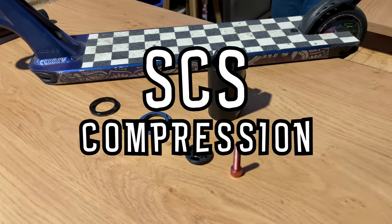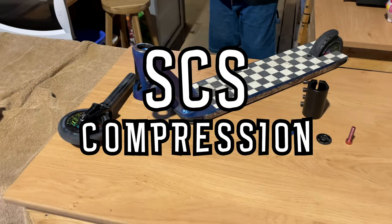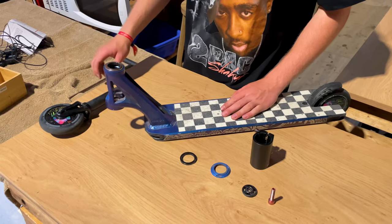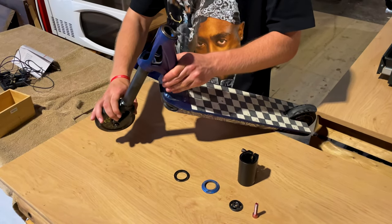Hey guys, what's up, it's Jan here from the BiColor team. I'm going to show you the three most common compression systems on a scooter and how to build them.